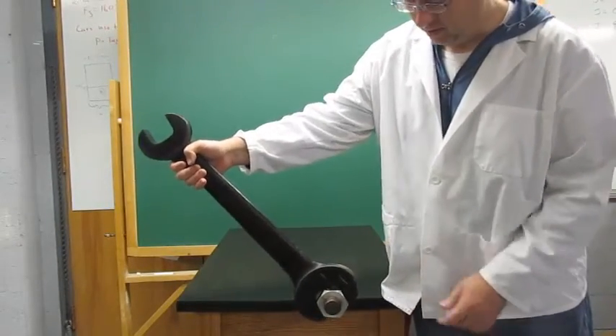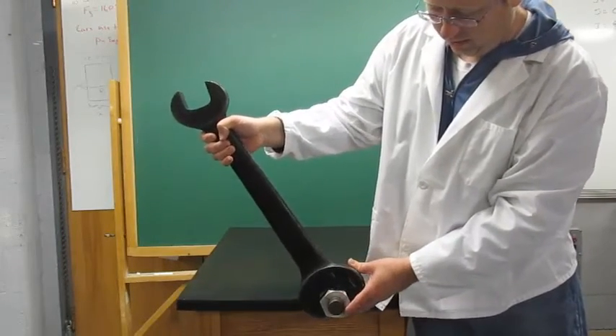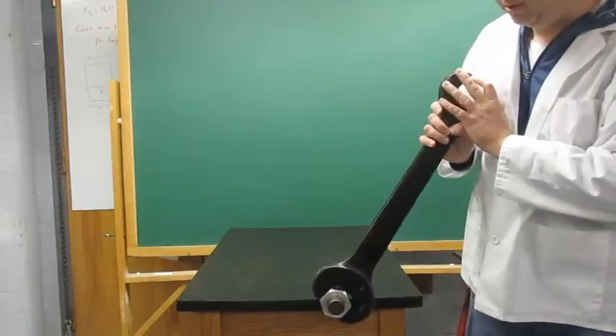Make sure to note there are two ends of this wrench. One side does not fit the nut, so if you get the wrong side, switch it and it should turn for you.